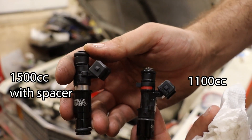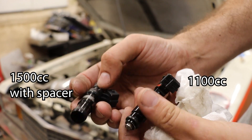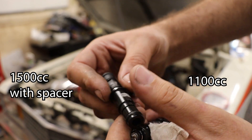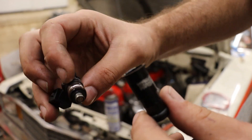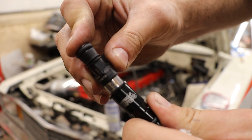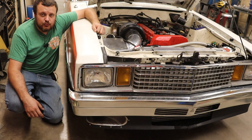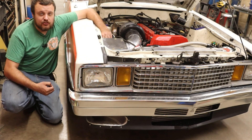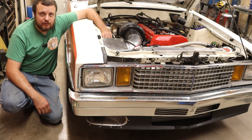So we gave it a shot and installed some 1500cc injectors into my wagon with the spacer on the bottom, and I have great news — it worked. The car idles great, it has good throttle response, and I think we now have an injector solution for those looking for more horsepower than an 1100cc injector can provide. That should be on the market pretty soon. I now have probably close to 20 hours into this whole intake setup, and I really hope it works as well as it looks like it will. Let's take the thing out for a drive and see how it performs.